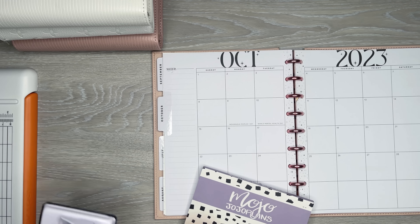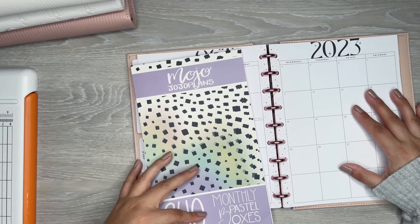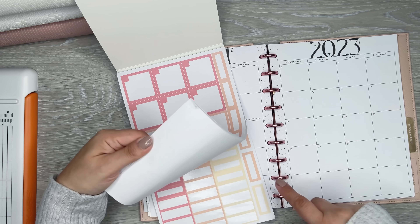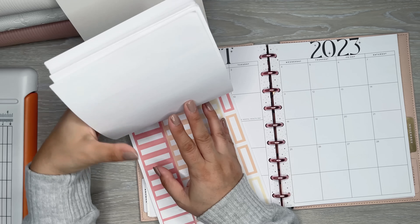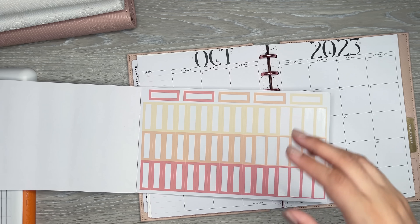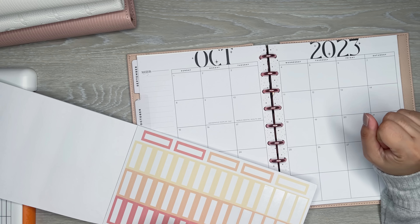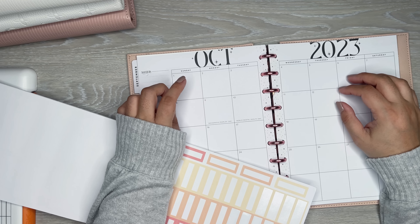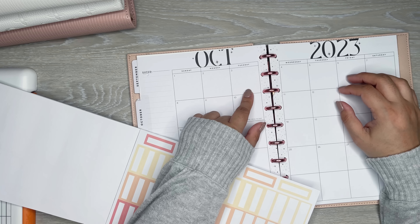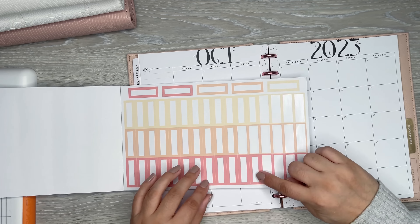The first thing I'm going to do is put down all the bills I have due this month. I'm going to use the monthly pastel boxes — just the thin boxes — for my bills. I've been color coordinating them depending on when I get paid, and that's been working out nicely. I get paid on Tuesdays, so I'll start with one color and then when it hits the next Tuesday I'll change to a different color.